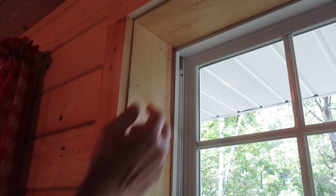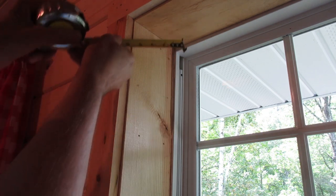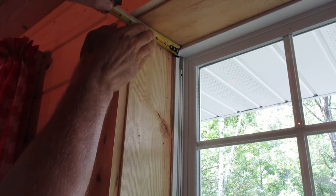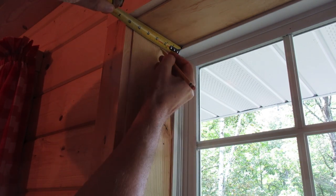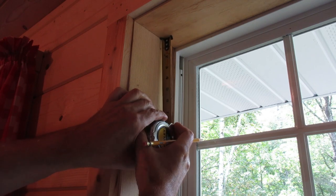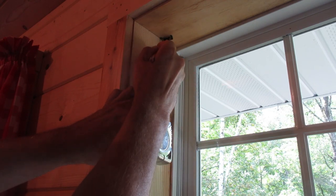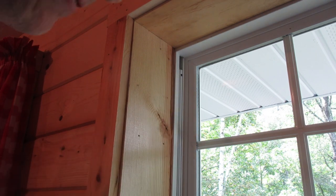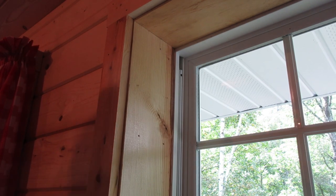First, determine where you want the shade to be. I'm going to measure two inches from here over to here, and then I've measured down one inch from the top. I don't think there are any hard and fast rules of where the shade needs to be. I've marked the other side.